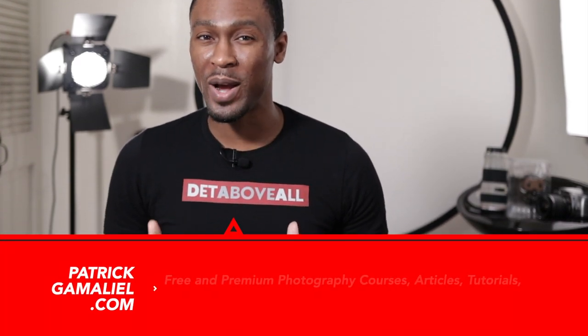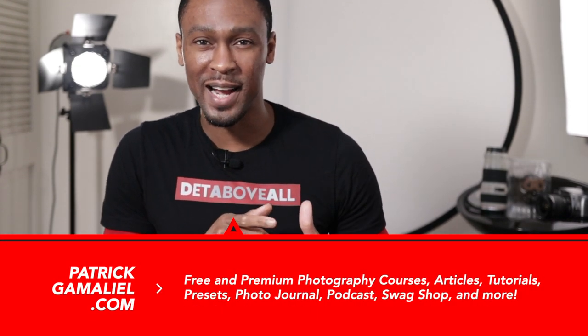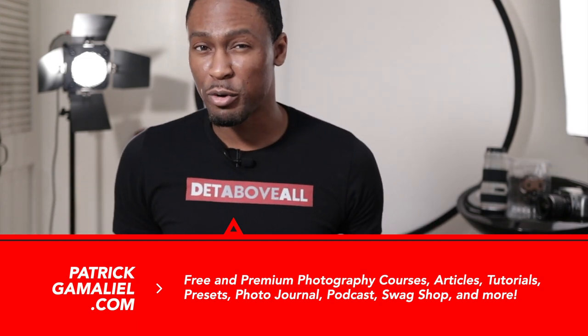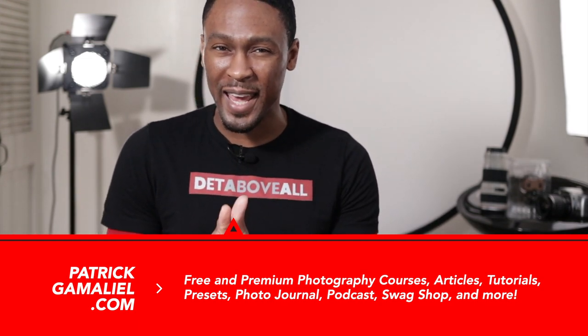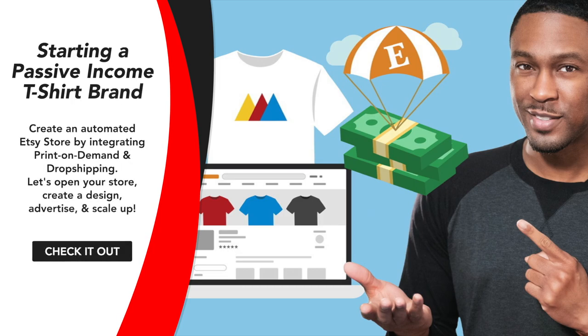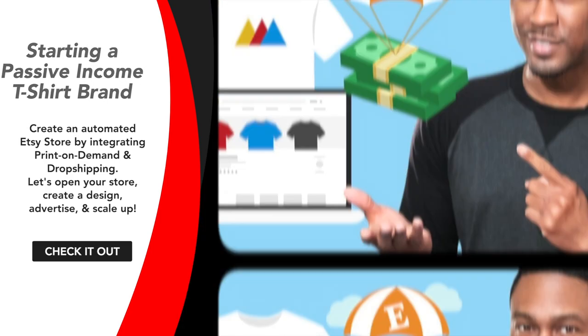What's up everyone? Welcome to the Voice Mag channel. I am Patrick, normally your personal photo editing guru, but today I'm going to be your print on demand guru. If you visited my website, patrickgamaliel.com, you're probably familiar with my swag shop. I run a pretty successful Etsy store and I'm putting together the finishing touches on an online course to teach you how to start your own clothing brand from scratch. The course will be available on Udemy July 2020.